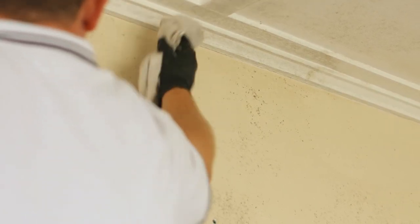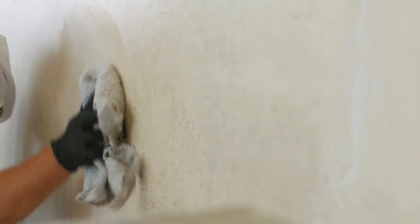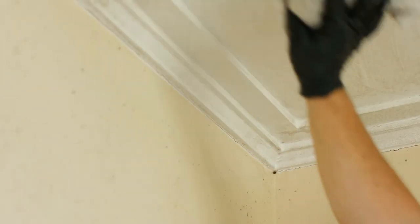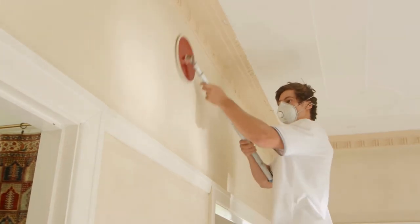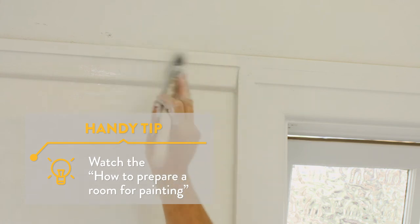Interior mould can be persistent and harmful to your health. To transform your mouldy interior walls, start by killing existing mould by applying a quality mould cleaner with a soft bristled brush or sponge. Rinse thoroughly with water. After killing the mould, wash walls with sugar soap to ensure the surface is clean and grease free, ready for painting. Repair and sand any damaged sections of the surface. For more tips and tricks, watch our video on how to prepare a room for painting.